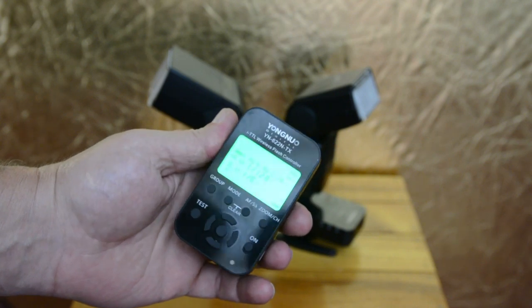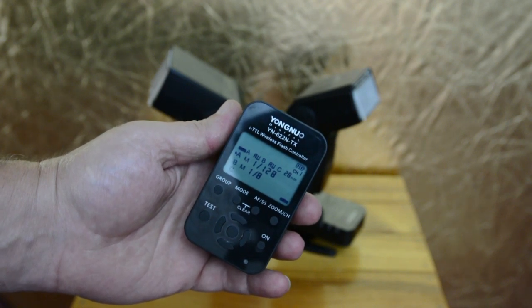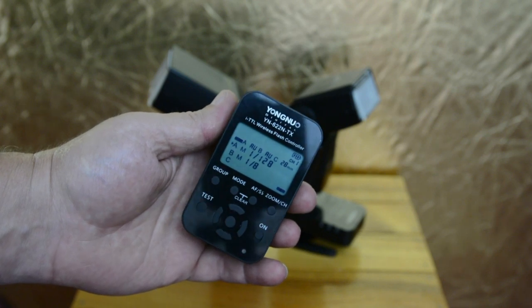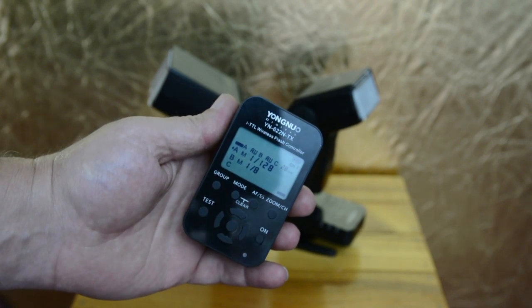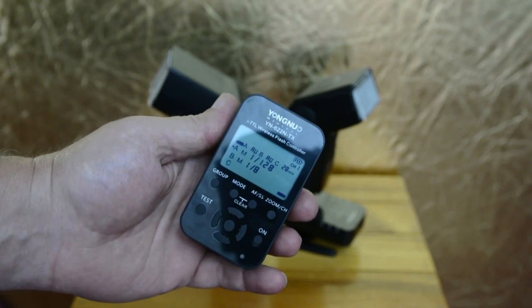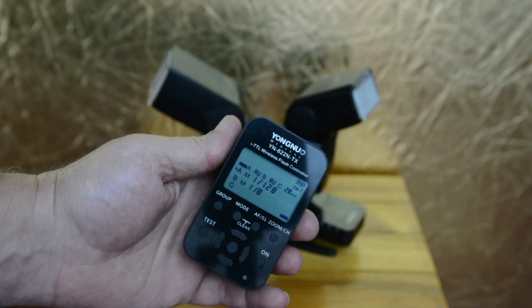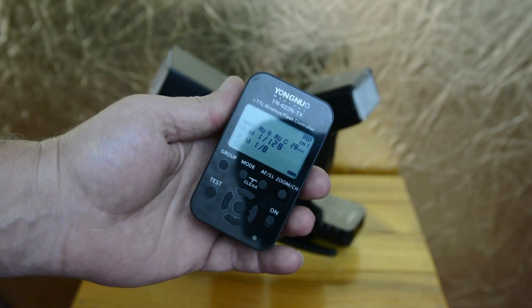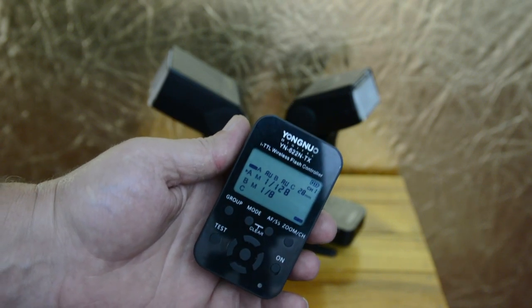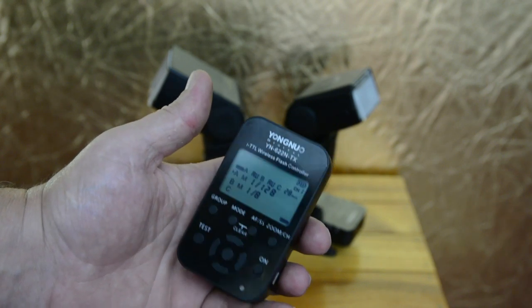Very handy, although it does have its problems. For one, it only works with the 622N iTTL triggers. It will not work with the old manual triggers — the 603s or the 602s. You need a TTL speedlight to get the full function out of this. It will work with other lights, but it's just a manual trigger. And you still got to have the 622 trigger, which is iTTL — which is twice if not three times the cost of the manual triggers.